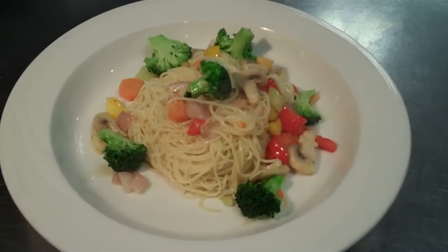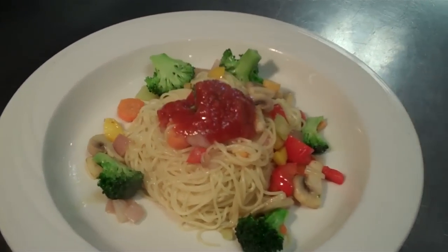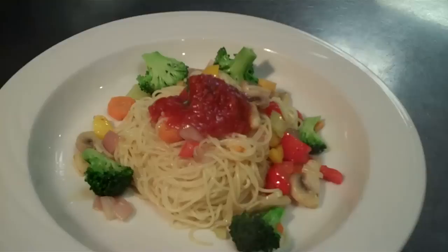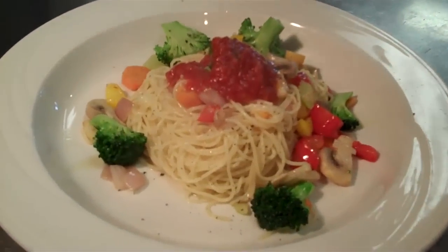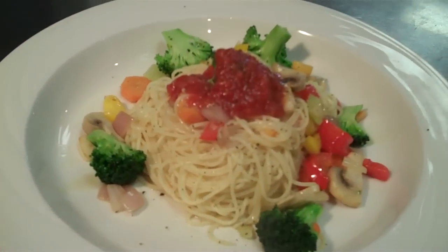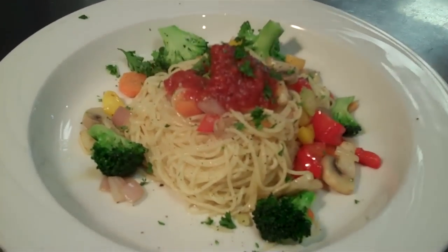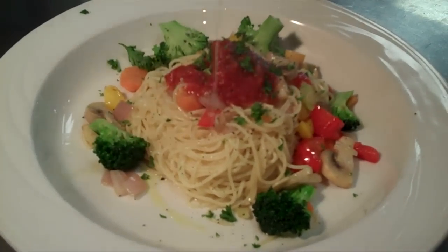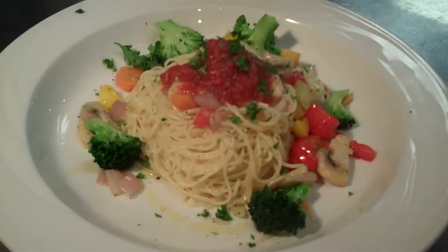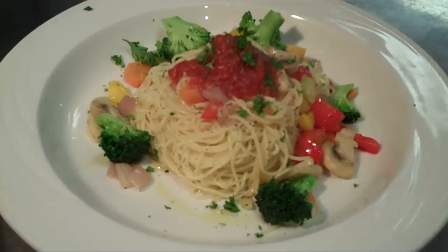Then at the very end we're just going to touch it with a little bit of tomato sauce on the top, a little more fresh pepper, and we're going to use a little bit of olive oil. Now the dish is complete. Bon appetit.